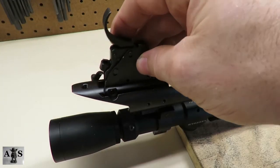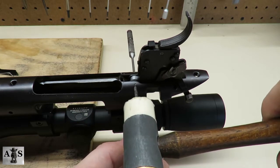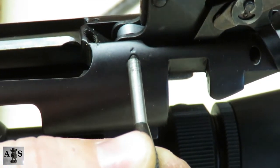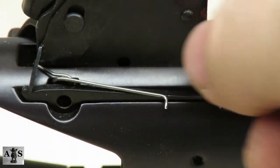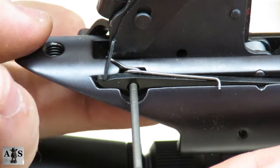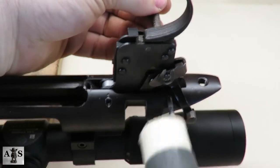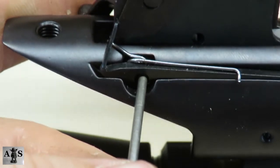Next we're going to be replacing the trigger housing assembly back onto the receiver. Use the punch as a slave pin and place the sear pin back into the receiver. When hammering the sear pin back in, make sure you align it with the back side so the bolt stop can fit in the receiver. Now that the sear pin is flush, place the bolt stop and bolt spring back in. Use the punch as a slave pin again, put pressure downward on the bolt spring, then switch and press the sear safety cam, then push the punch the rest of the way through. Place the bolt stop pin back and punch it through the hole, making sure it goes through the bolt stop spring and bolt stop itself.